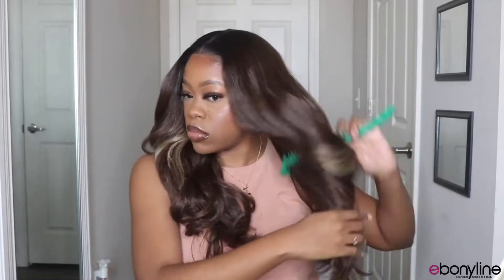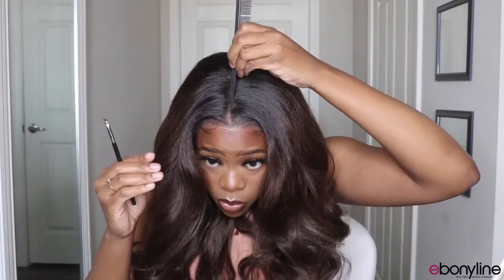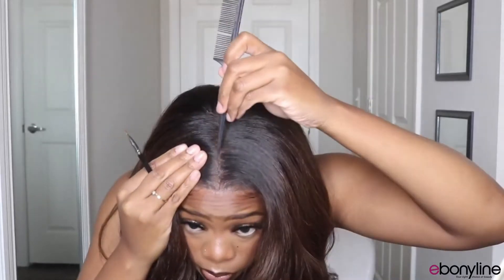I recommend combing out the curls also, just so you can have a more settled look to the hairstyle. It also adds a little bit of length once you comb it out as well.